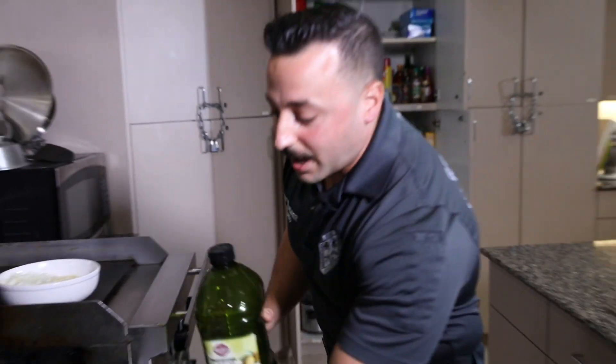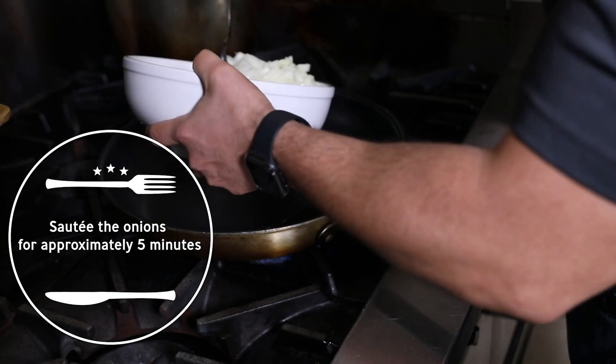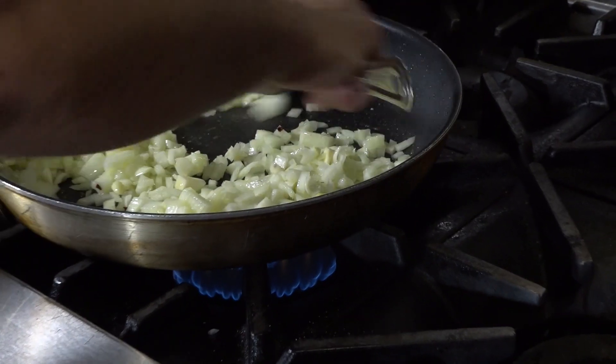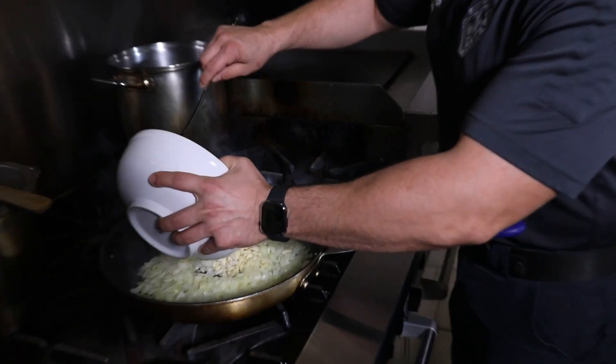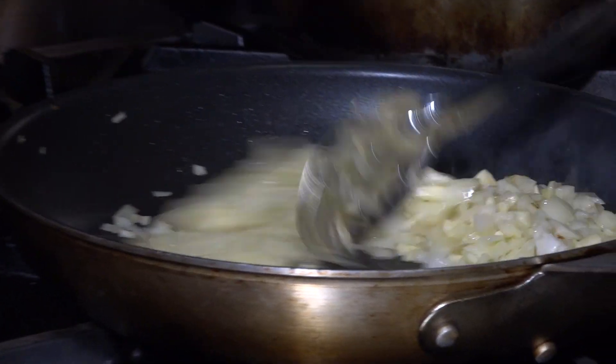I'm going to grab some olive oil, put it in my pan, get my pan a little hot. I like to start off with my onion — I don't add the garlic right away because it cooks faster. So now I'm adding my garlic because the onions have cooked down a bit.